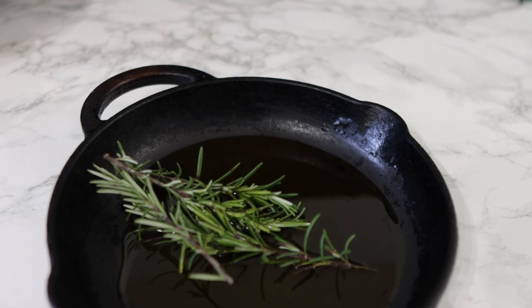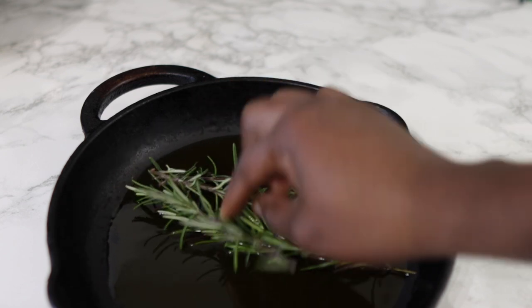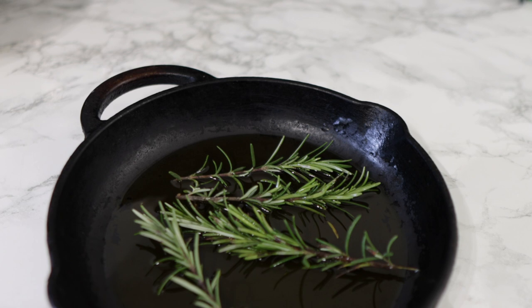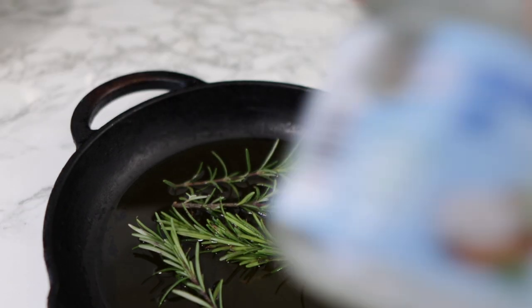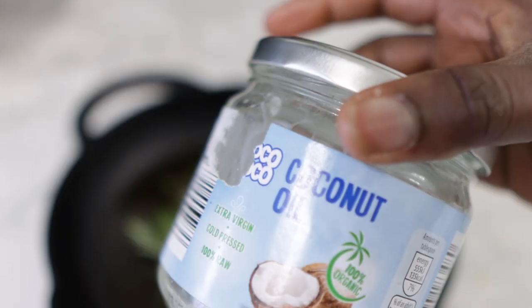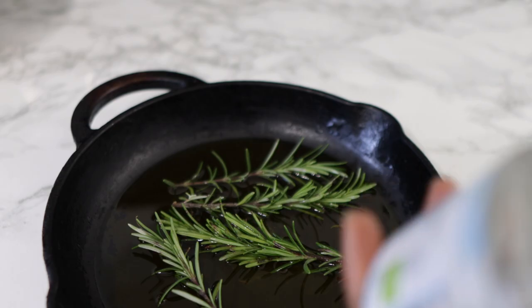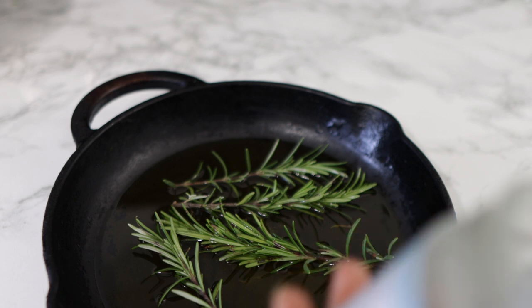You're going to need a pan, and in that we're going to add some freshly cut rosemary leaves. Rosemary helps to increase blood flow to the scalp, which can help to stimulate new hair growth. After I added that to the pan, I went in with some rapeseed oil.